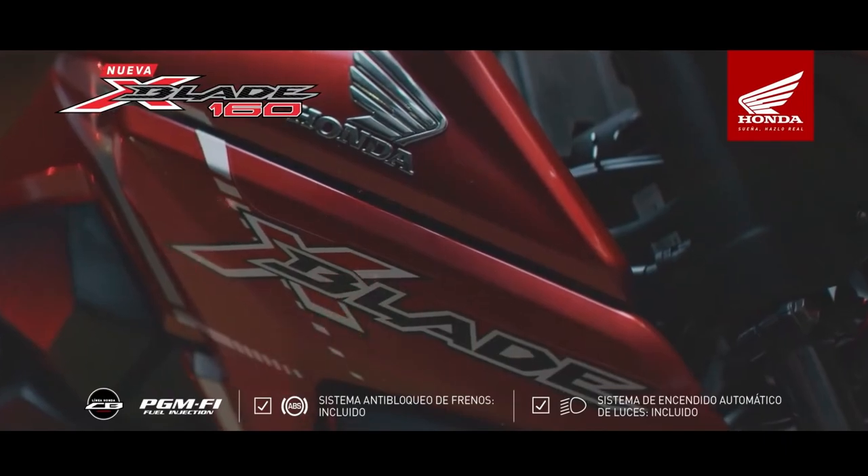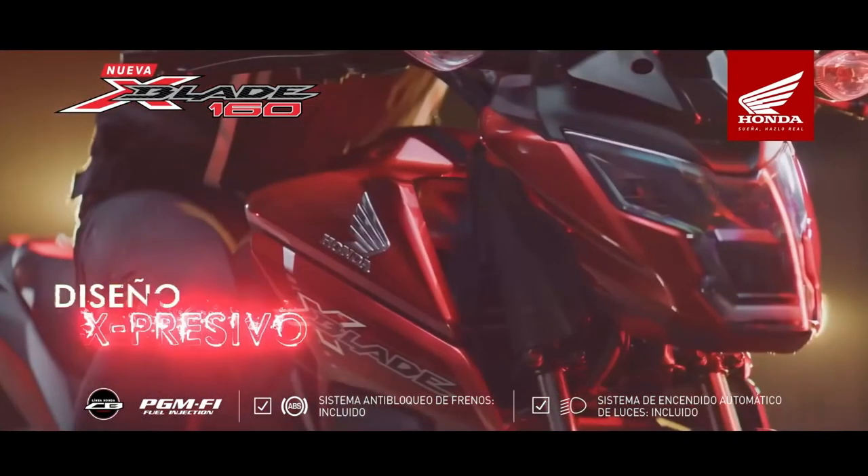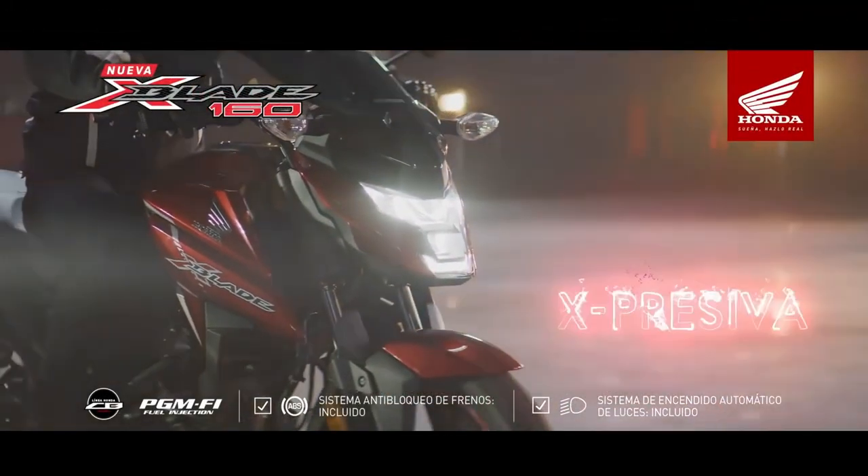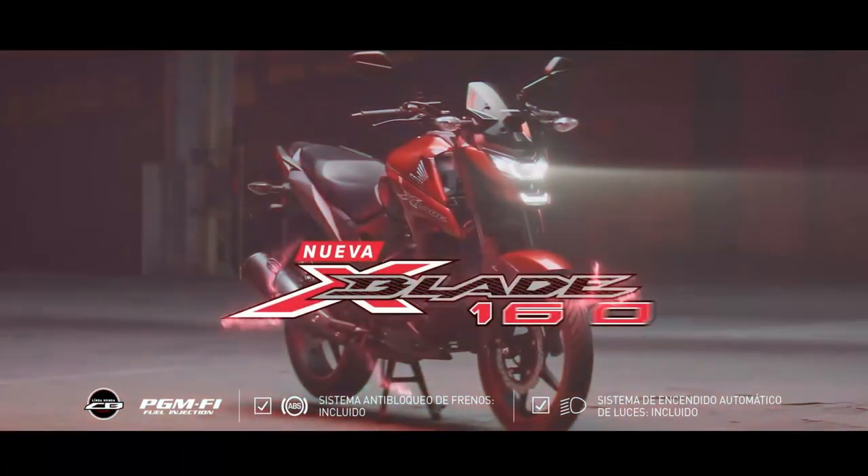En cuanto a la X-Blade, trajo unas actualizaciones tecnológicas así como de desempeño que iremos cubriendo poco a poco. Recientemente estuve viendo sus especificaciones y hay cosas que me llamaron mucho la atención. Así que sin más preámbulo, comencemos.